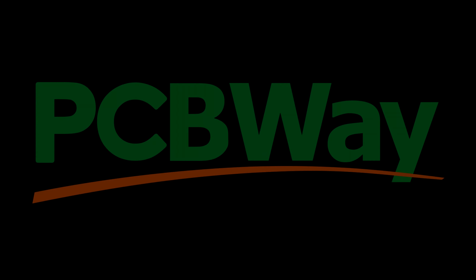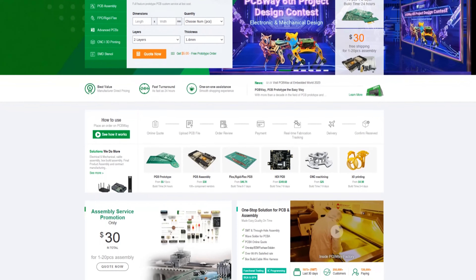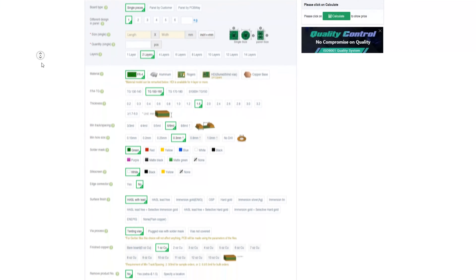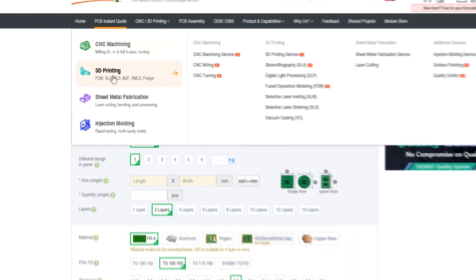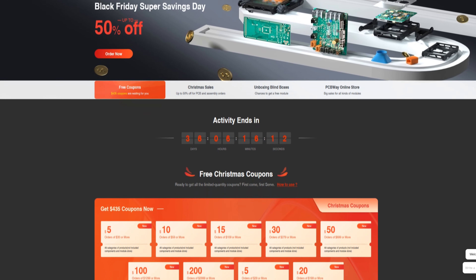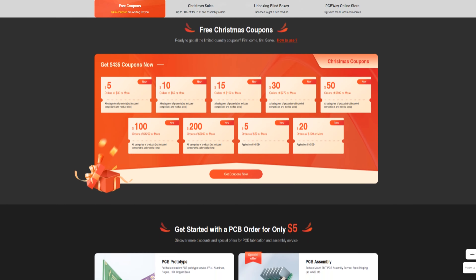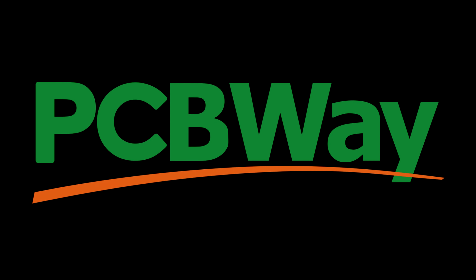Before we continue, I'd like to thank our recurring sponsor PCBWay. PCBWay offers professional PCB manufacturing and assembly services of all shapes and sizes. You can quickly get a quote by providing some basic information, upload your design files, and go straight to payment, fabrication, and shipment. Even if you don't need a PCB-specific project, PCBWay also offers CNC machining, sheet metal fabrication, 3D printing, and injection molding. Currently there's a Black Friday sale with up to 50% off, and an Xmas 2023 sale to follow. Please go ahead and give PCBWay a try.